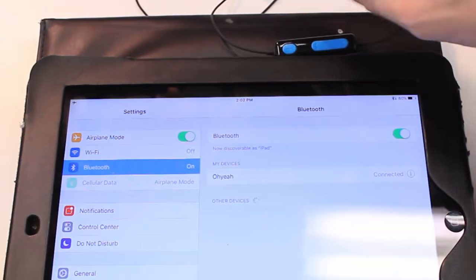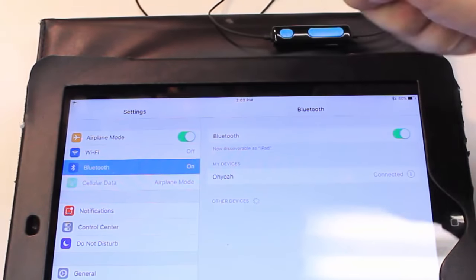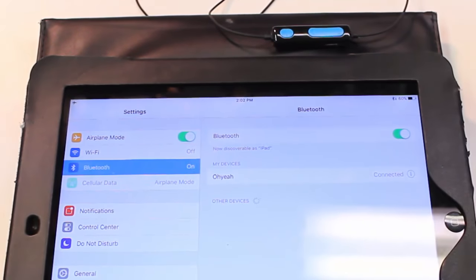Just because the headphones are on doesn't mean they're trying to connect — it might just be these headphones. You have to continue to hold that power button before it connects. I hope this helps you.